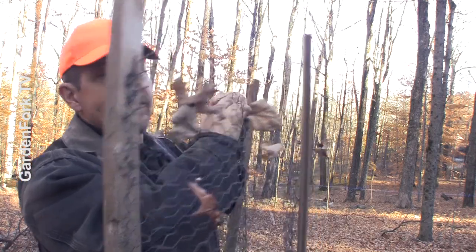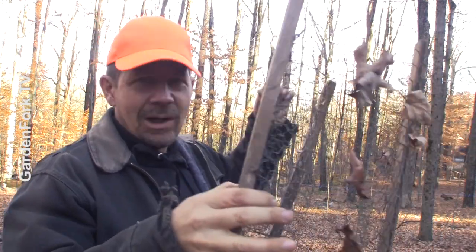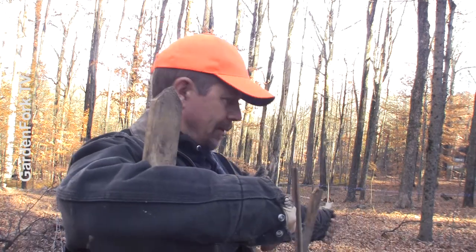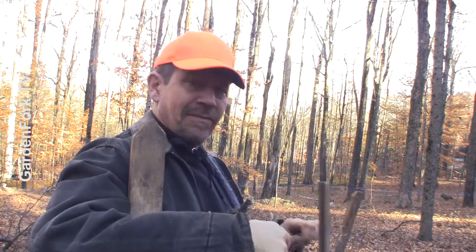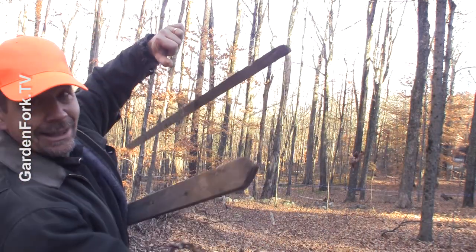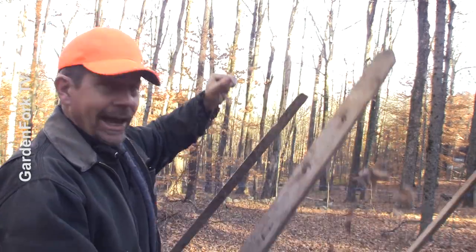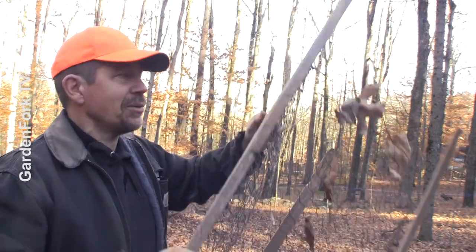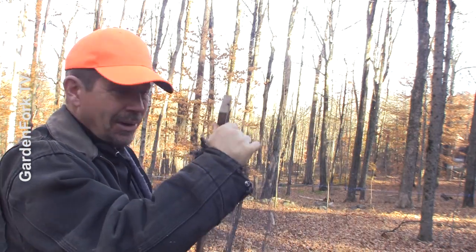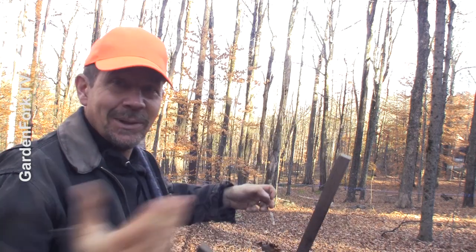Here's what I've got: some chicken wire. This could be hardware cloth or screening, whatever you've got laying around. This is about six to eight feet of it, and I made it into a circle. I stapled some stakes to it — whatever scrap you've got, like pieces of pallet would work really well. Then this goes in the ground and we've got a compost bin.